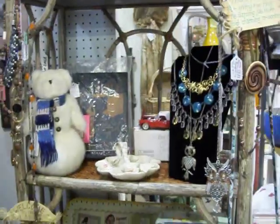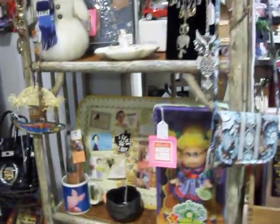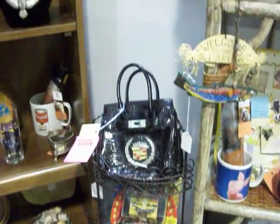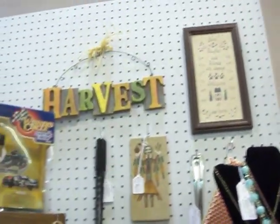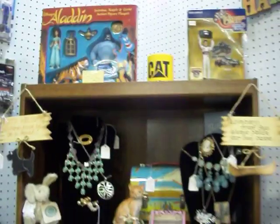I brought some more stuff in and took some old stock out. I'm still changing stuff around — always changing. I'll start bringing some fall stuff in soon. Some of this stuff looks familiar to you; it's been here since the beginning, and some stuff I've been bringing in the past couple months.